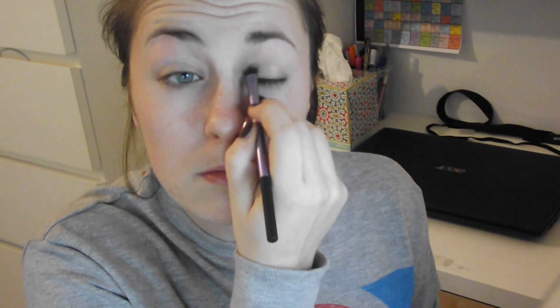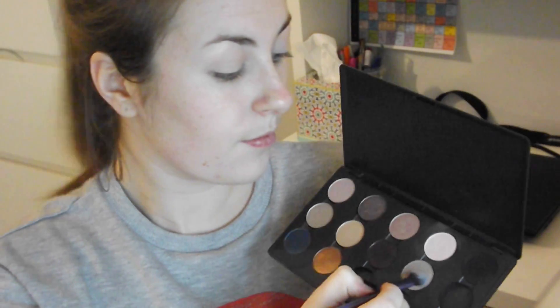Now I'm going to take my Naked One palette and I'm going to use the colour Virgin and I'm just going to take this all over my eyelid. I'm going to use the lighter colour and then a darker colour and then the darkest colour to make a sort of smokey eye look. It's sort of like a creamy white colour — it has quite a lot of shimmer in it. So I'm just putting that all over the eye and blending that in.